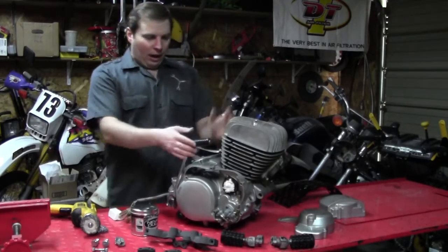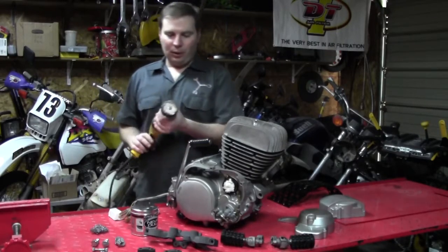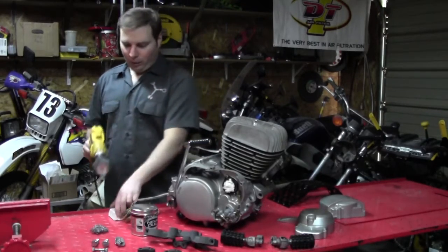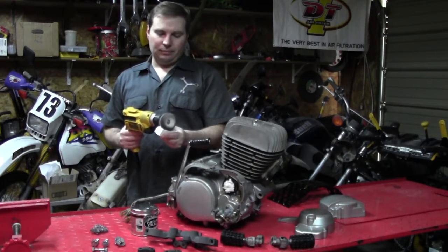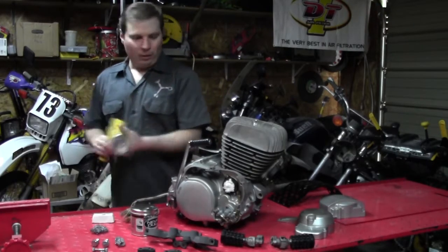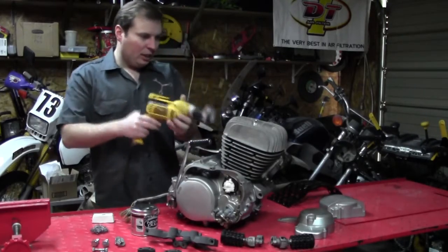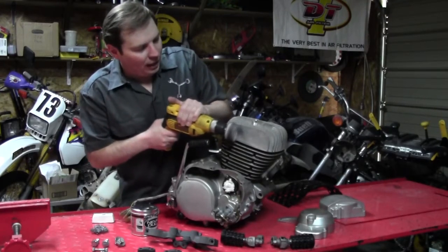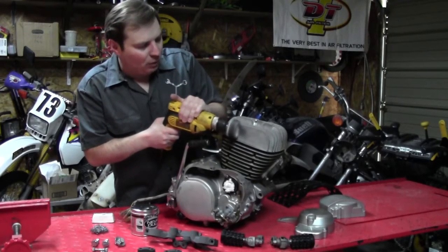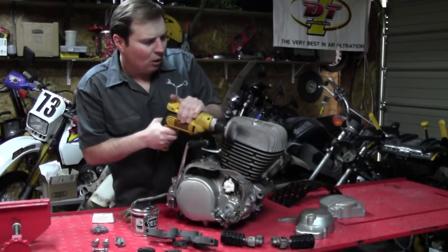Alright, so to get to it — it's pretty easy. Chuck up your buffing wheel on a rotary tool, rotate it and press some of the compound on there, then just get to polishing. With a lot of elbow grease and a lot of time, be patient with this process, because it's going to take a while. It ain't going to just happen overnight.